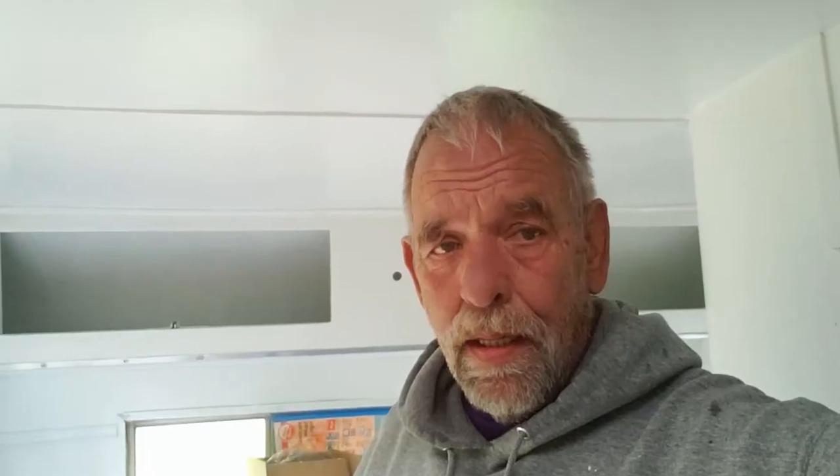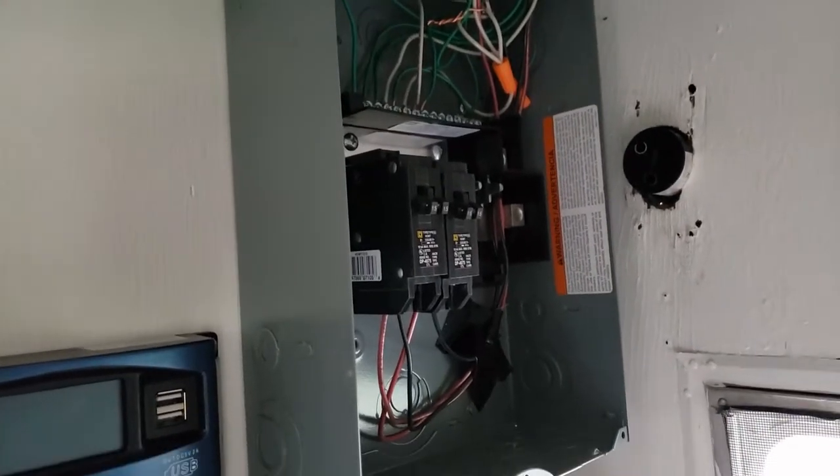I was working on wiring for the AC to 110-volt shore power and it ended up being a 40-minute video — nobody's gonna watch it, it's too long and too boring, so we scrapped that. I'm gonna give you a quick summary and then we're gonna talk about solar. I'm in the process of installing the solar right now, so hang on.